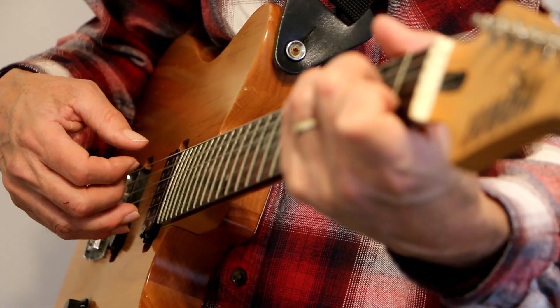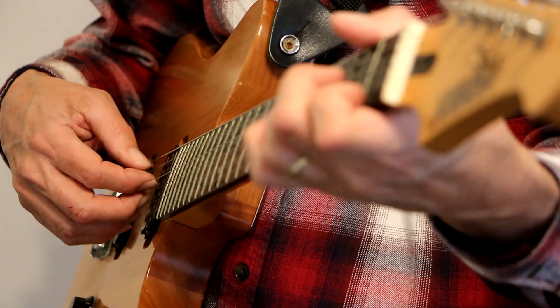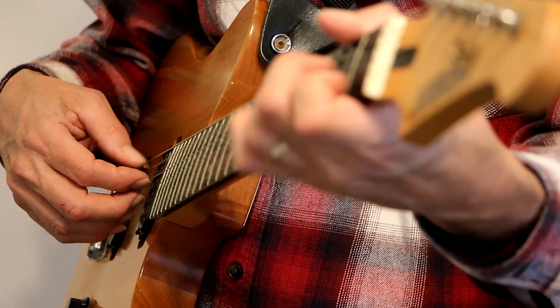One, two, three, four, five, six — one, two, three, four, five — A minor chord. So I use a C, G, A minor.